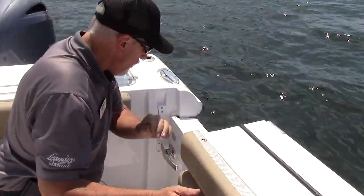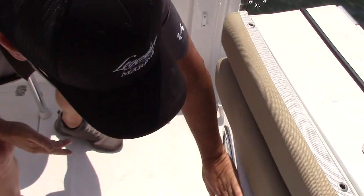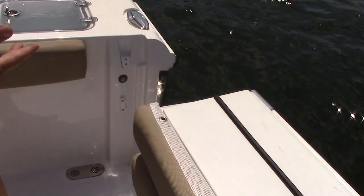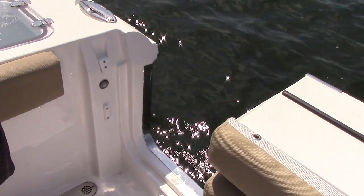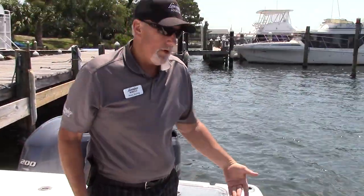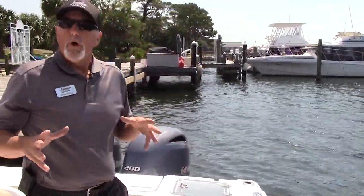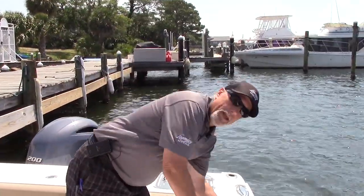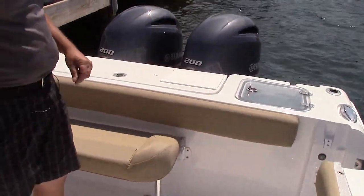Over here you have a side entry door, which is very nice. You can just flip this part over and open it up — it's got a magnet that holds it open. You've got great side entry, which is great for hauling in big fish, getting in and out of shallow water, or getting on and off a floating dock where you can just step on and off. There's also an optional four-rung stainless steel telescopic dive ladder that just clips on right here — and that's included in this boat.